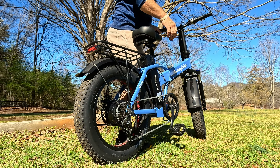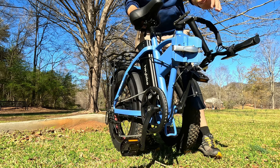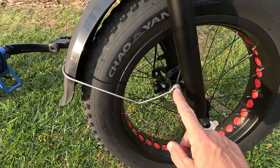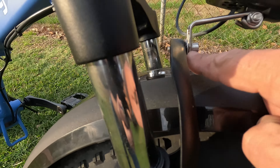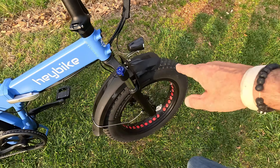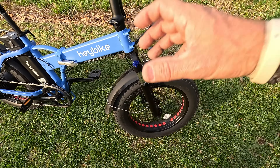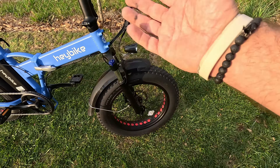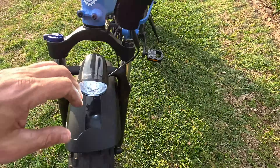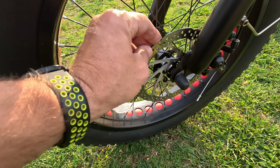The folding mechanism is at the middle of the frame: pull the lever, lift it up, and the frame opens — pretty easy. Then fold down the handlebars and you're done. The front has plastic fenders that are lightweight but work fine; they're removable if you don't want them. There's a spring-loaded fork with a lockout. About 99% of the time I leave the shock locked out on these little e-bikes because the 4-inch fat tires absorb so much cushion — it's way more responsive locked out. These are budget spring-loaded shocks, not high-quality like a Fox shock, but they work fine.